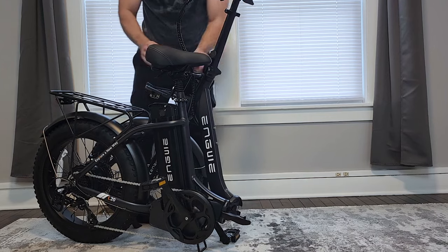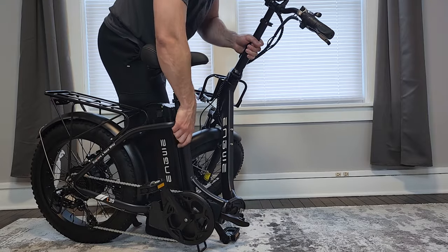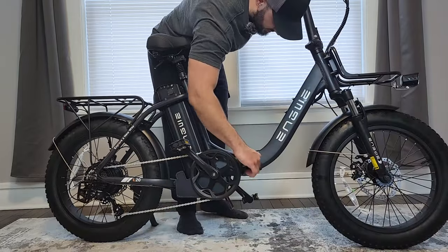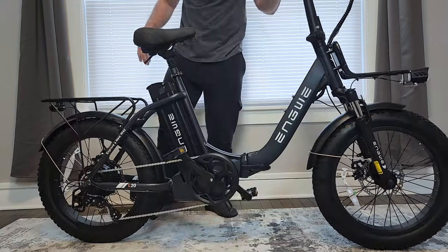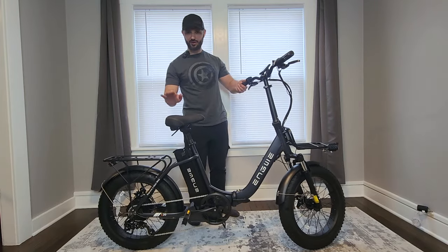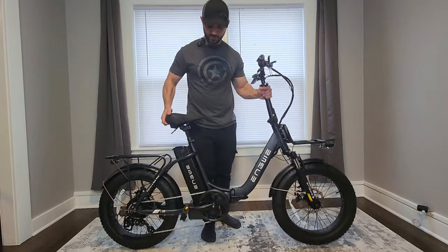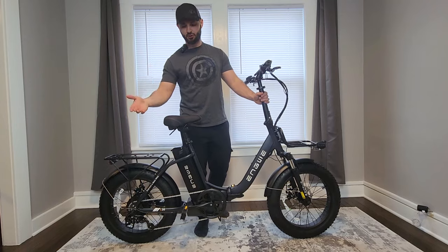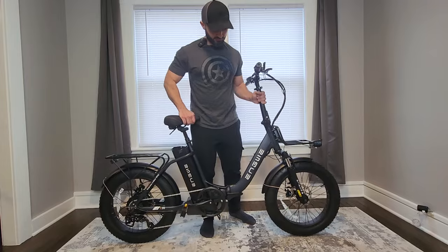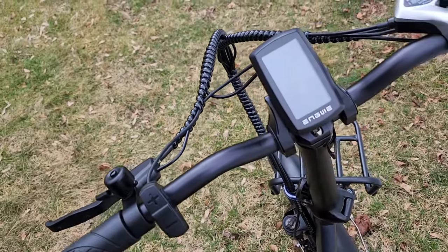To unfold, just reverse the process — open the bike up, turn the wheel away, roll it back into place, push the center closed, and latch it. The bike weighed in at about 70 pounds — not the heaviest for an e-bike, so loading it into a car isn't too bad. Most of the weight is in the rear since there's no battery up front.